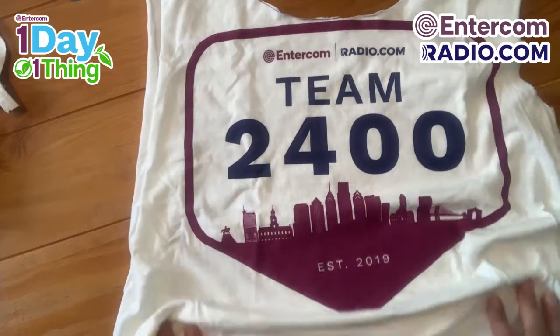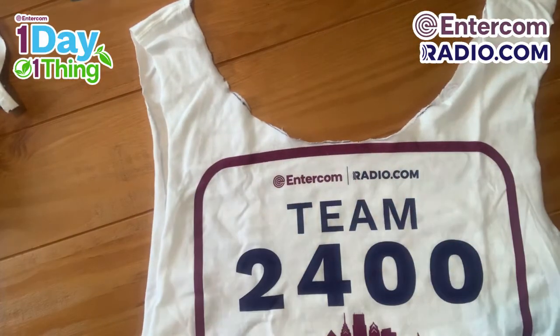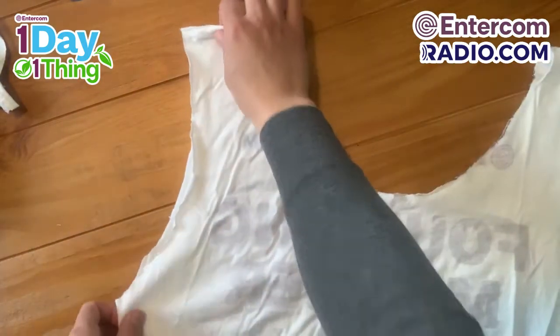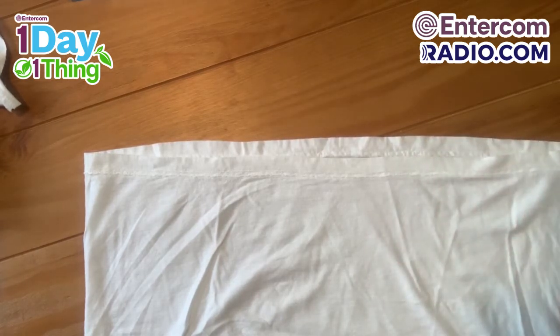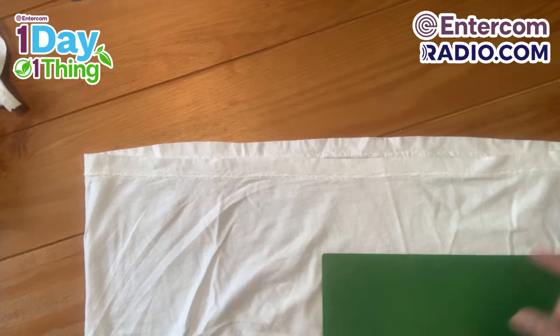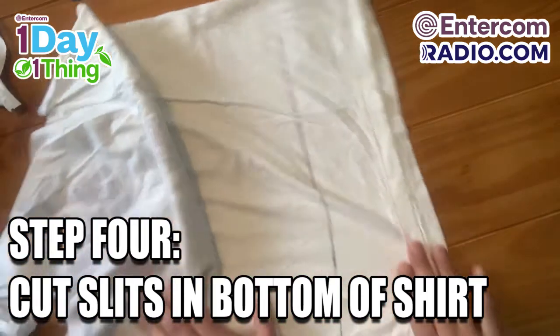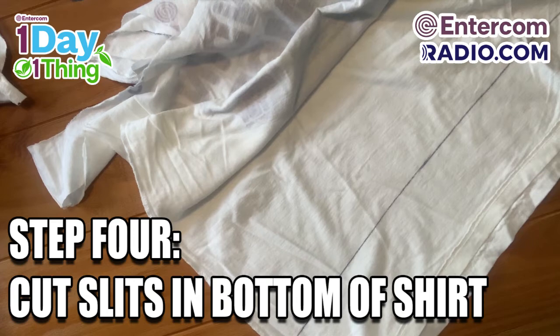Our next step will be to finish and seal the bottom of the bag. If you want your design on your t-shirt to be visible, this is the time to turn the t-shirt or tank top inside out. Once it's inside out, line up those seams. Now we have to cut slits in the bottom of the shirt. You can go freehand or use a ruler, yardstick, or something with a straight line to make a simple guide mark, and you'll cut up to that mark.